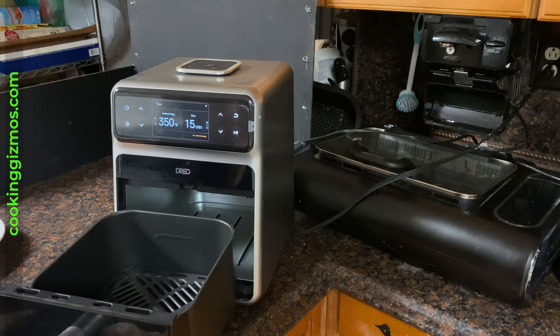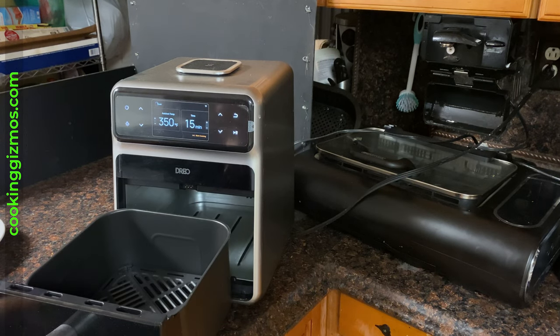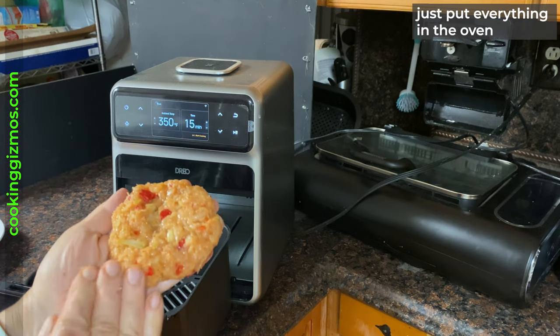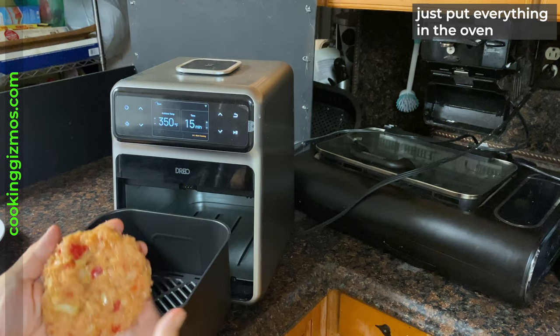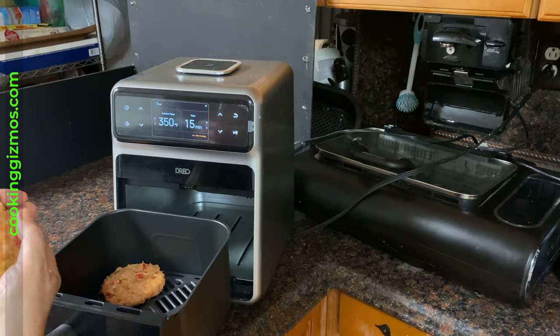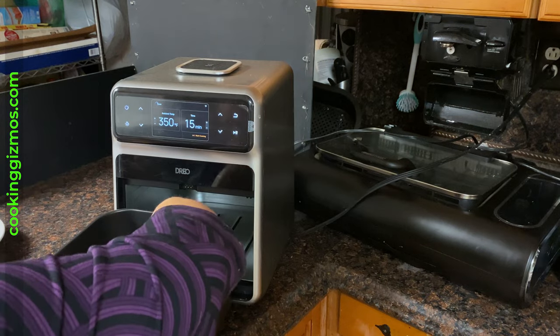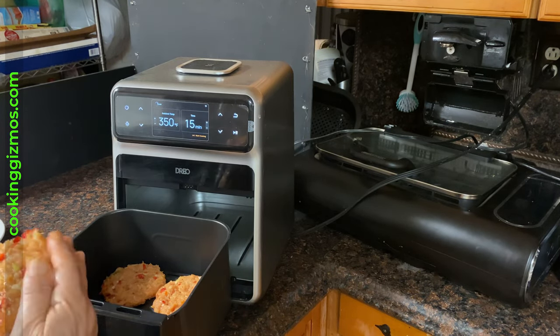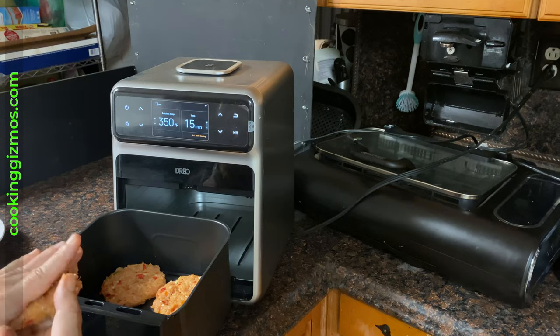I simply put everything in the Drejo oven and then let the program complete — it is all plug and play. Just making sure the patties are in perfect shape.